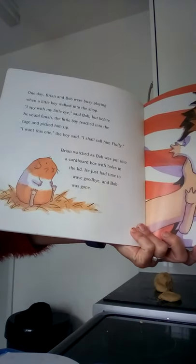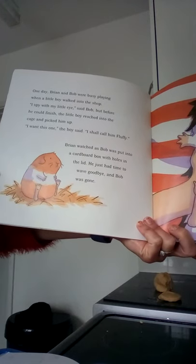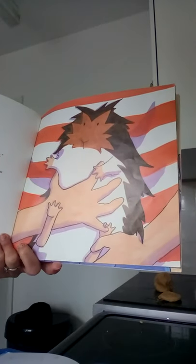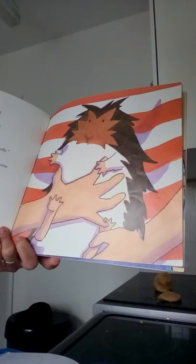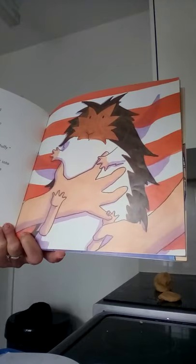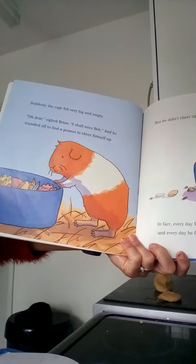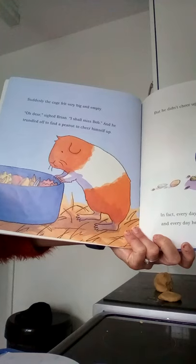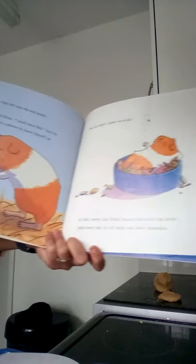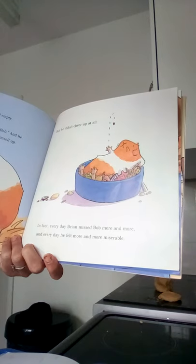One day Brian and Bob were busy playing when a little boy walked into the shop. 'I spy with my little eye,' said Bob. But before he could finish, the little boy reached into the cage and picked him up. Brian watched as Bob was put into a cardboard box with holes in the lid. He just had time to wave goodbye, and Bob was gone. Suddenly the cage felt very big and empty. 'Oh dear,' sighed Brian. 'I shall miss Bob.' And he trundled off to find a peanut to cheer himself up. But he didn't cheer up at all. In fact, every day Brian missed Bob more and more.